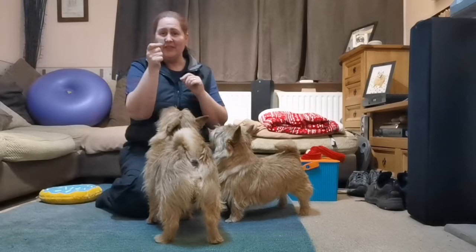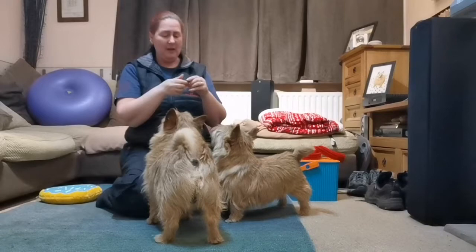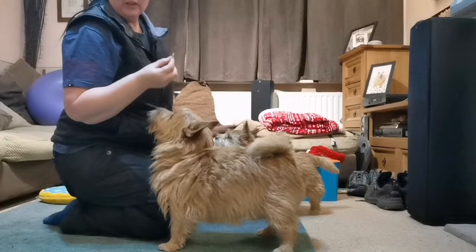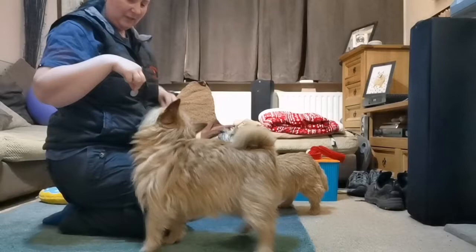Continuing the nose touch on a coin. Take your coin, offer it to your dog: 'touch' — yes. You only want them actually targeting the coin and not your thumb. If they get your thumb or finger, that's not quite right — you just say 'nearly, not quite' and ask for it again.